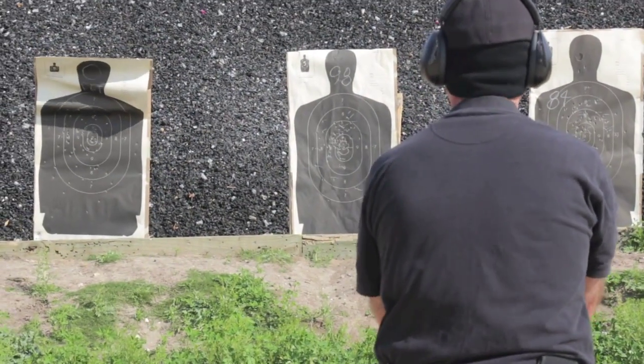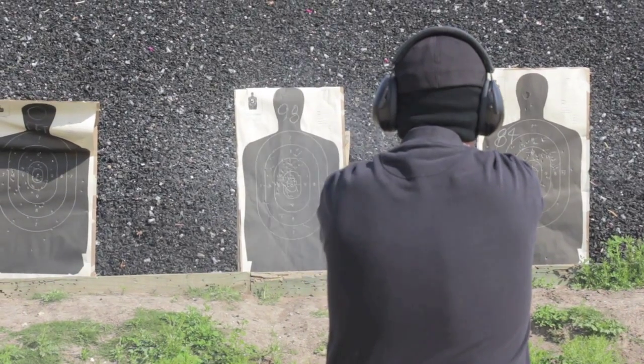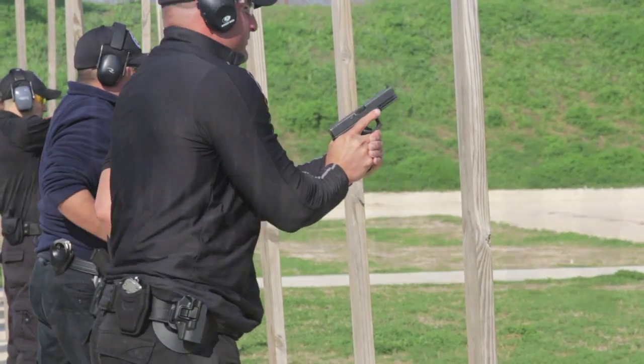It feels good. It's just trying to get that mindset that that piece of paper is a bad guy — it's not just a piece of paper. So you just got to try to be as aggressive as you can and act like you're on the streets so you can get that mentality. So when you go on the streets, you have that practice.